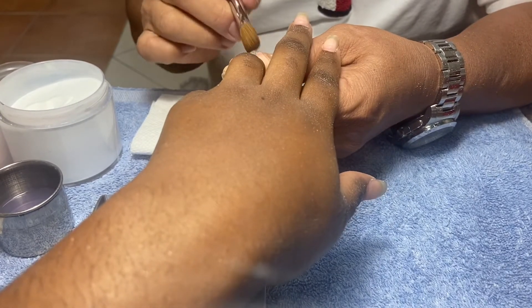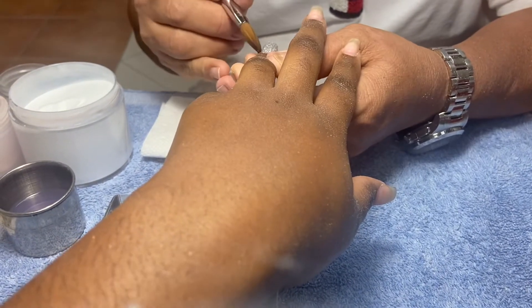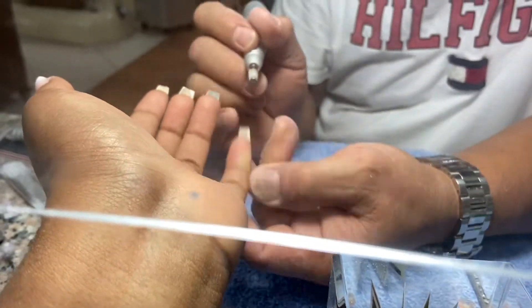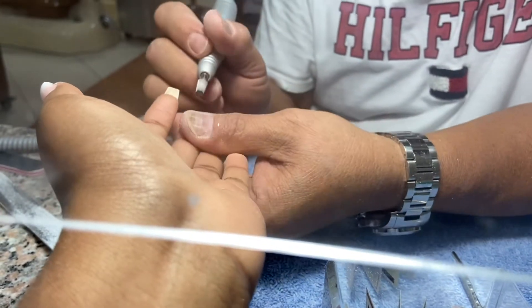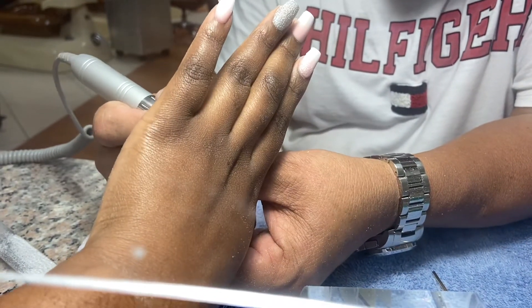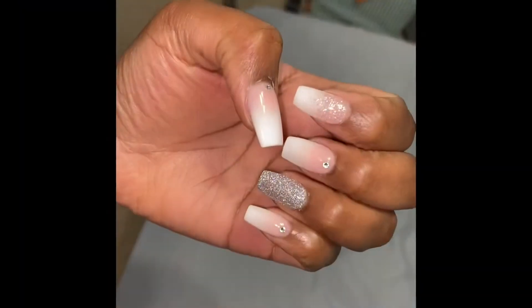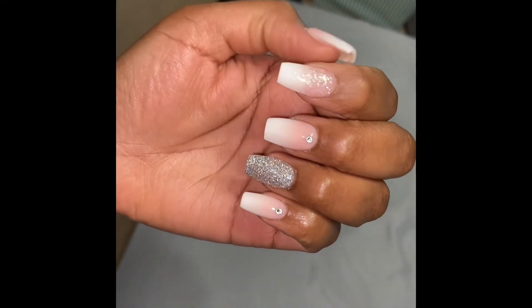With acrylic powder, he is able to take it off just like gel and refill it with whatever color you want. Or if you still want the ombre, he would just go in and refill the ombre part and see where it needs to be buffed or filled. He did say that you do not have to take all of it off if you don't want to. Right now, these are my finished results — look at that! It looks so cute, so pretty. I am obsessed with my nails.